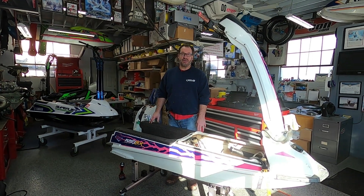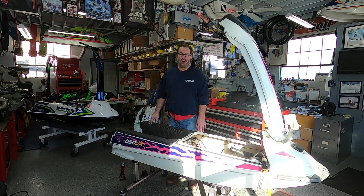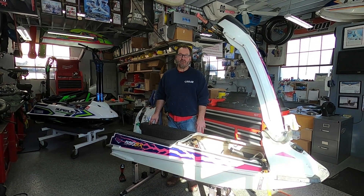Hi gang, John here from Rock County JetskiWatCon.com. Welcome to Watercraft Talk.